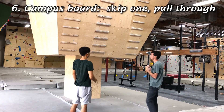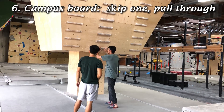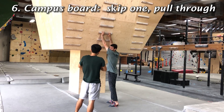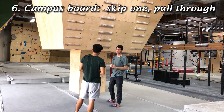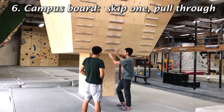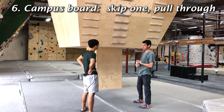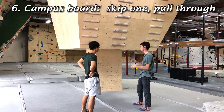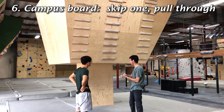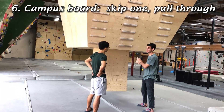I don't recommend — and you've probably seen it in videos — I don't recommend this. That's really demanding on your tendons. When we're climbing, we climb for two hours and we never did this, not even once. I think it's too demanding on your tendons and it's not applicable to what you're going to see inside, outside, whatever. That is a very easy way to injure yourself.